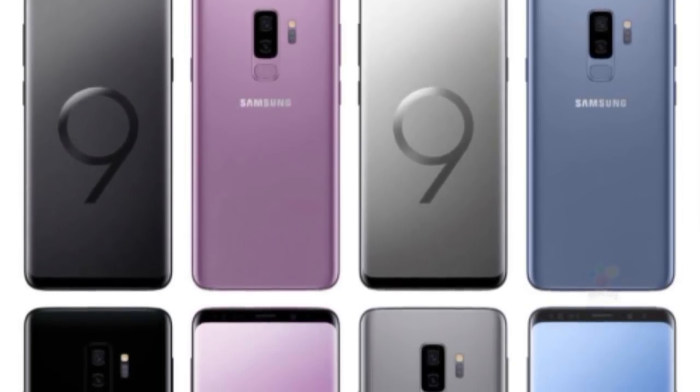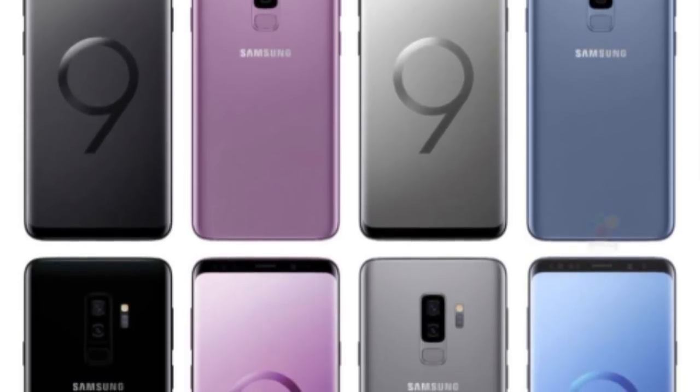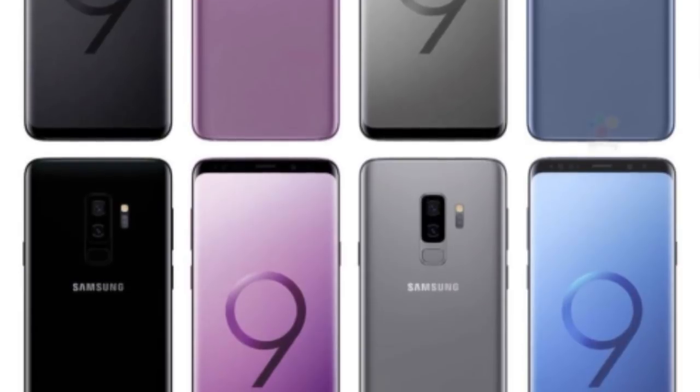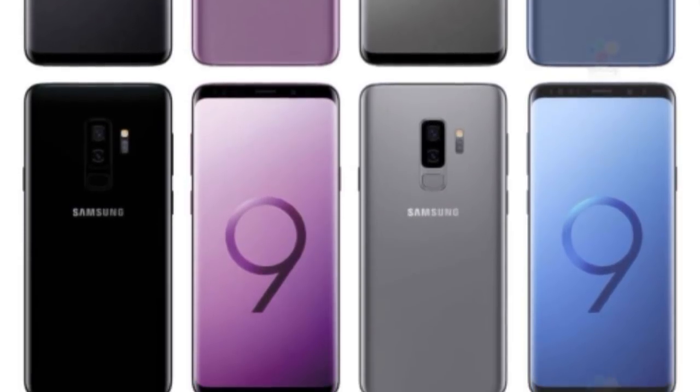The S9 and S9 Plus will come in 4 colors: Midnight Black, Titanium Grey, Blue — there must be a proper name for it but blue is it — and my favorite one, the Lilac Purple.